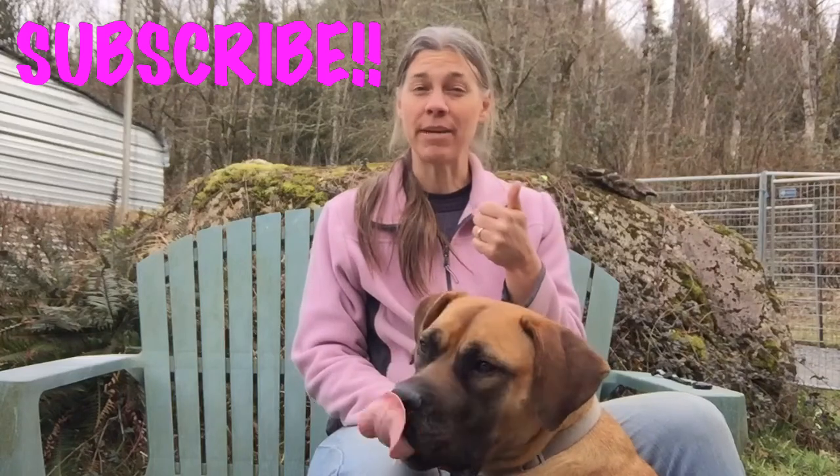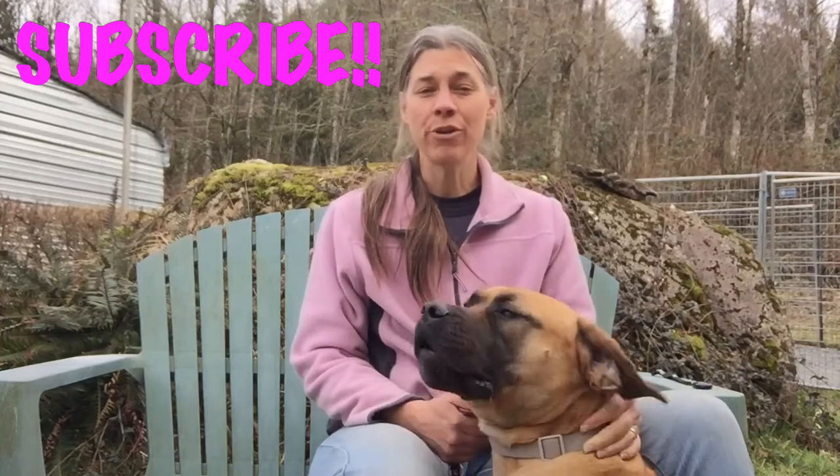I hope you enjoyed this video about different training tools that we can use to work alongside our service dogs. If you learned something new, please give me a thumbs up and subscribe to my channel. I'd love to read about your experiences using different training equipment in the comments section below. Have a great day! Bye!